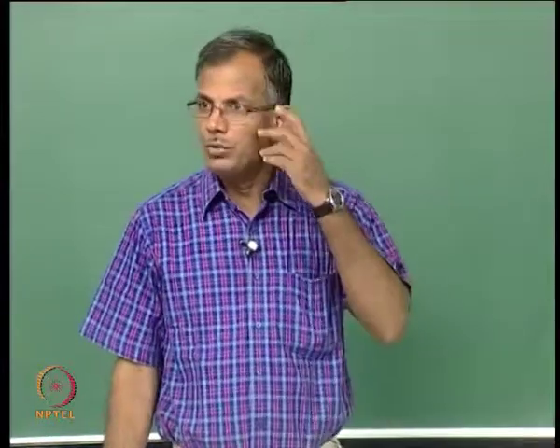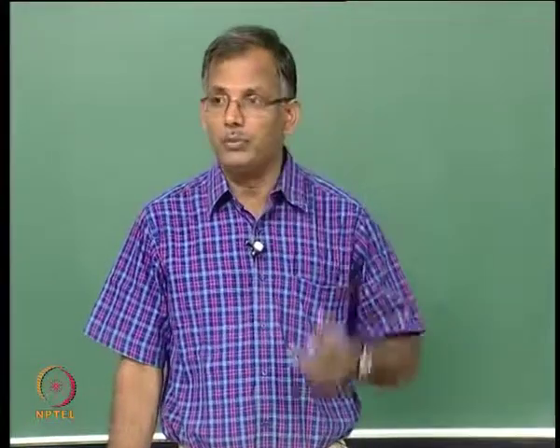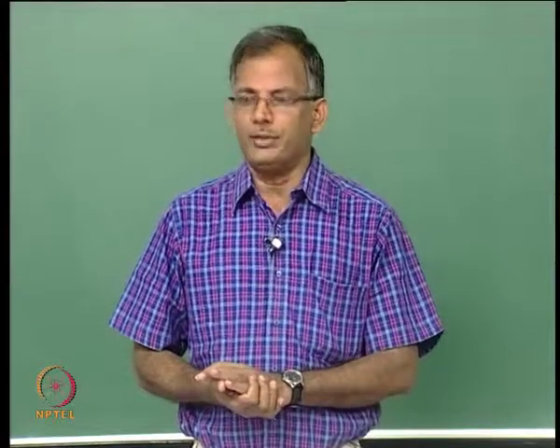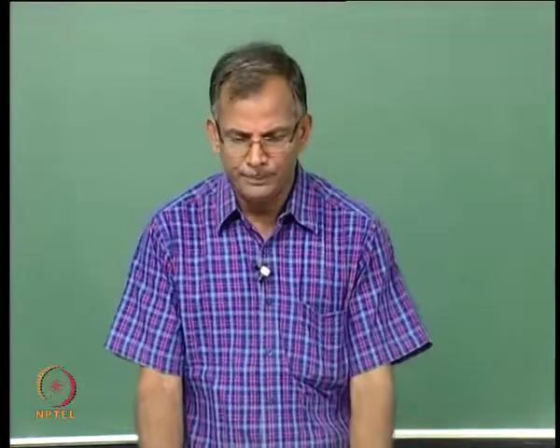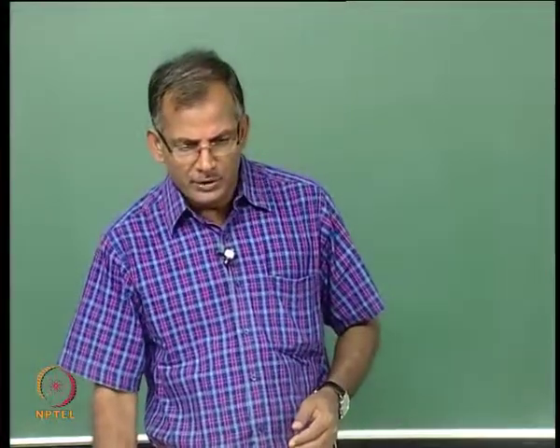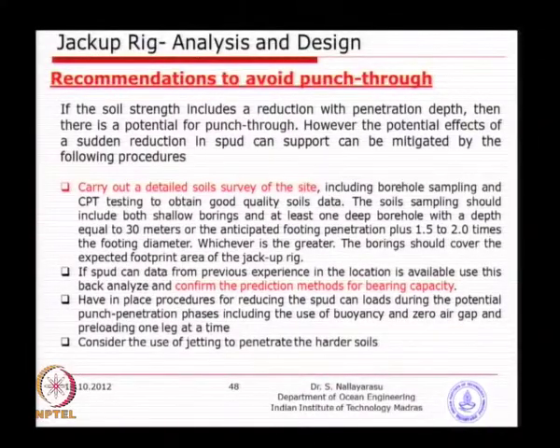Yesterday we were looking at punch-through as a major problem with installation. So what can we do to avoid this? Basically, you should do a proper soil investigation — that means more than one borehole and deep enough to understand the soil behavior. That is the main thing you can primarily do in order to avoid any punch-through.